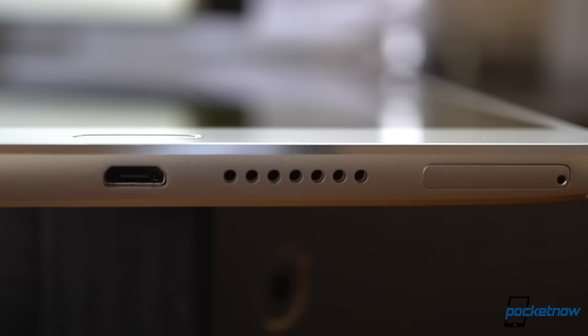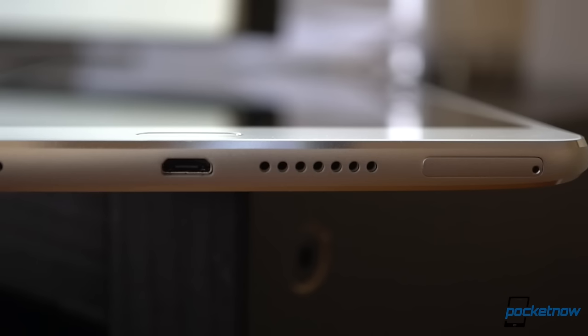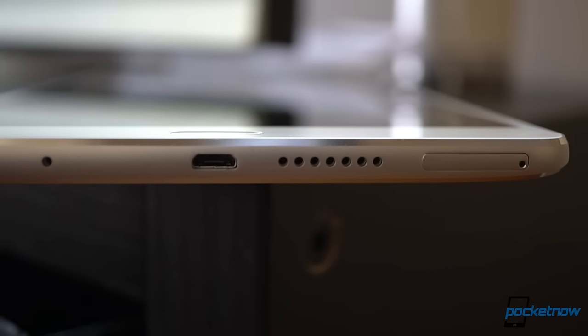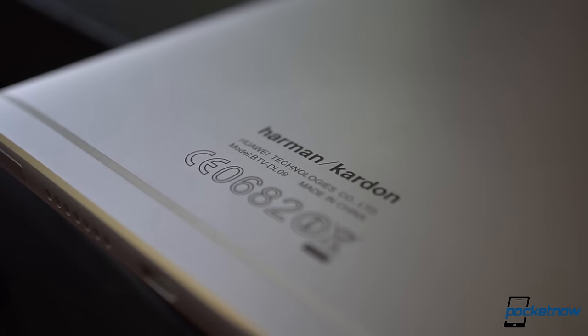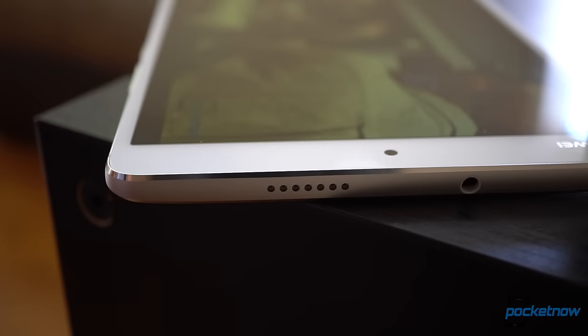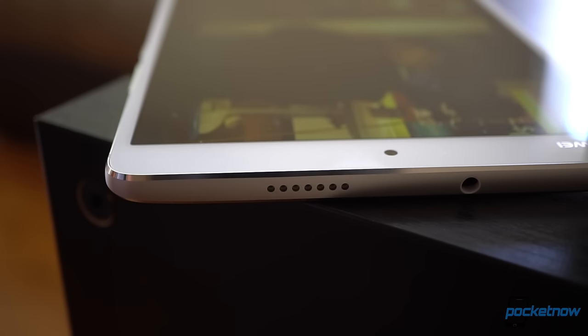It then continues with the dual 1-watt Hi-Fi speakers and the AKM Hi-Fi chip powering them under Harman Kardon branding. Sure, this is not the first tablet backed by a famous audio brand, but these speakers are not playing around. So far, this is the loudest and deepest audio experience I've ever had with an Android tablet, even with the speakers not being front-firing.